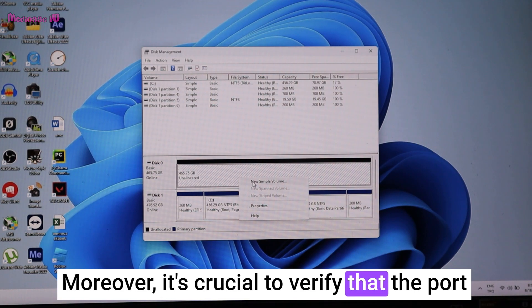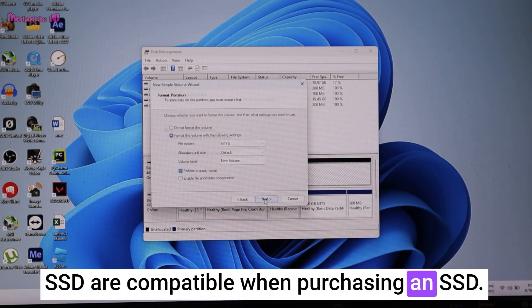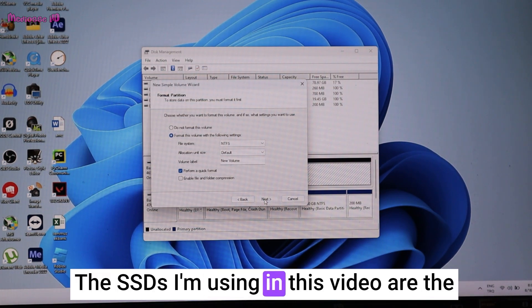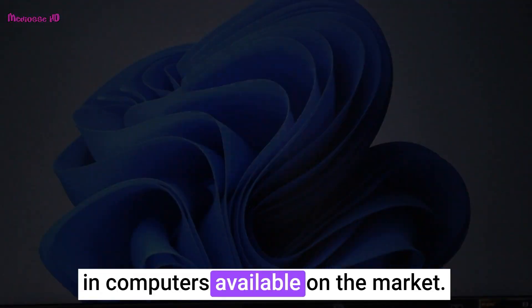It's crucial to verify that the port on your motherboard and the length of the SSD are compatible when purchasing an SSD. The SSDs I'm using in this video are the latest generation and are commonly used in computers available on the market.